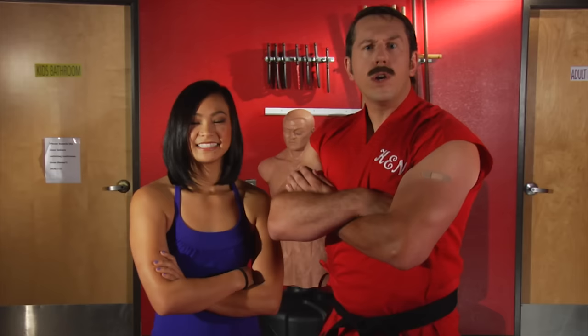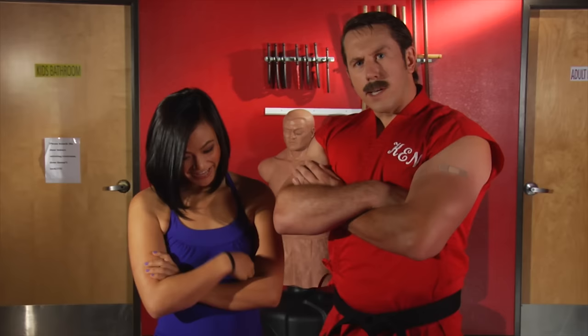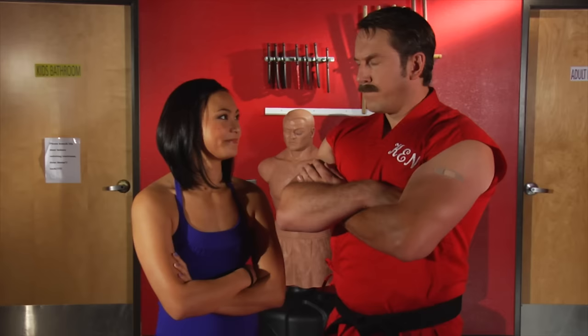Master Ken here with another episode of Master Ken's Privates. I'm here today with Michelle Waterson, who is known to many as the Karate Hoochie. Hottie. Sorry. The Hottie Hoochie. Karate Hottie. Alright, close enough. Today she's going to be teaching us the technique known as the Ass Kick. Axe Kick.